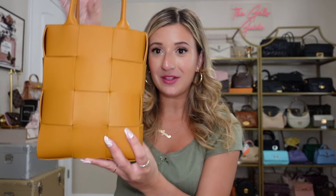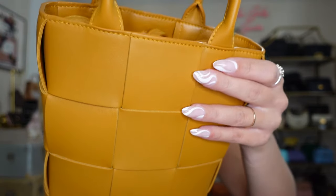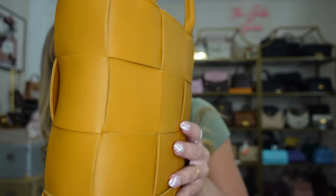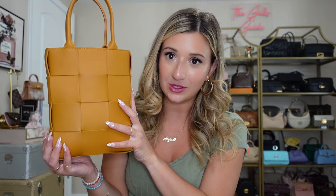So I have the handbag right here — the Bottega Veneta Mini Cassette Tote. This is a very beautiful woven soft leather. It is very on brand with Bottega's leather. It's absolutely gorgeous, it is so soft. I believe that this is a lambskin — I'm not 100% on that — but it is just so beautiful to feel.